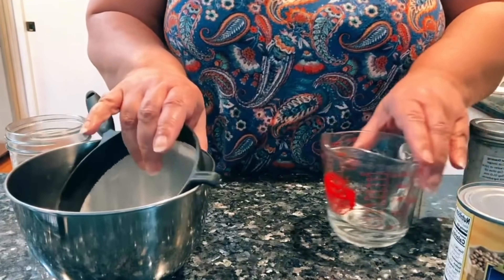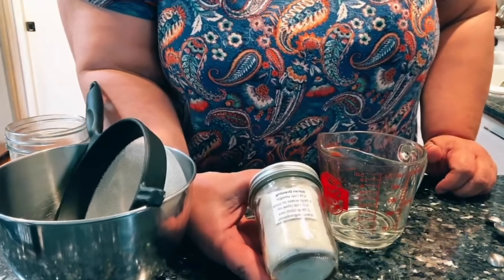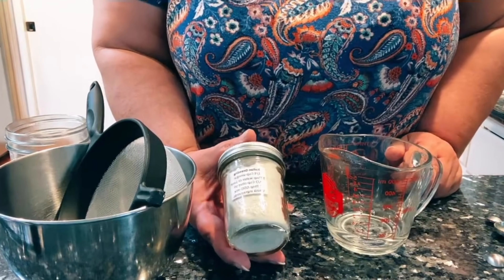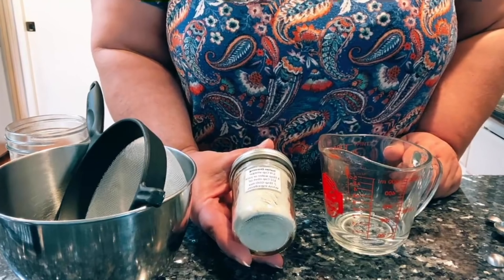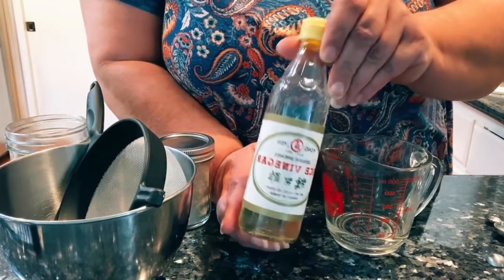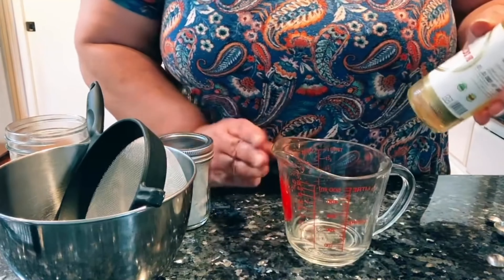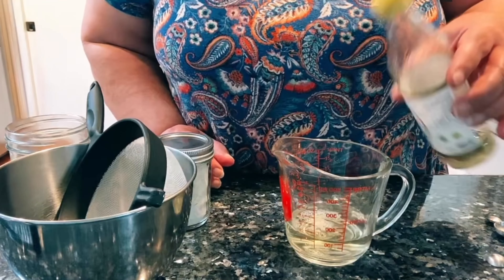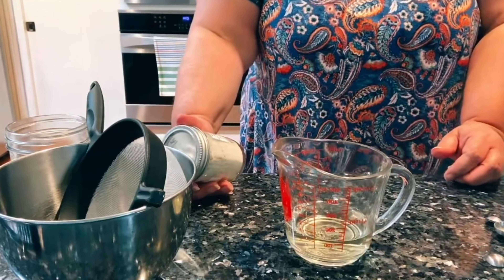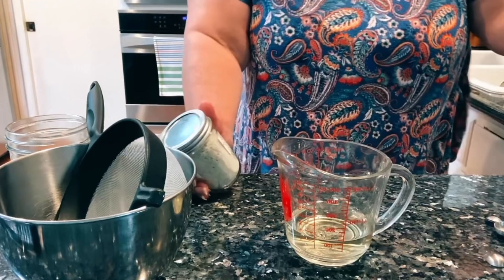The recipe for the dressing mix is printed right on the label. I've already got my water in here — it's three tablespoons of water or juice — and one quarter cup vinegar. I like to use rice vinegar; I just like the taste of that better than, say, apple cider vinegar. I'm going to guesstimate one quarter of a cup, and then I need a half a cup of olive oil.